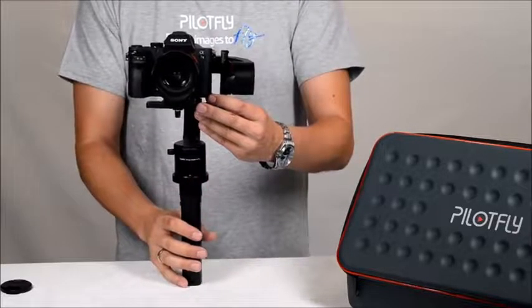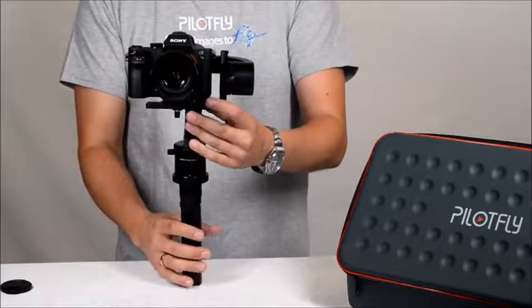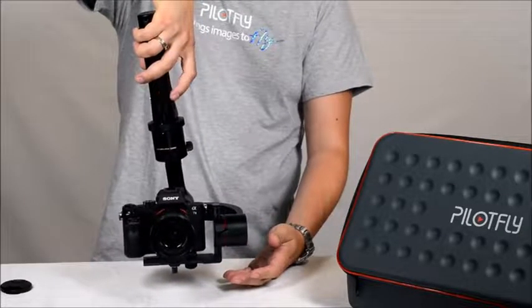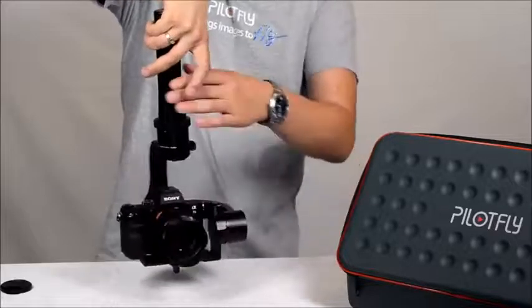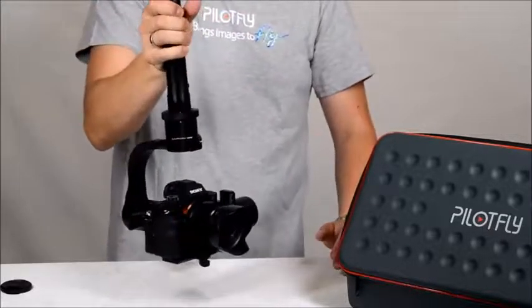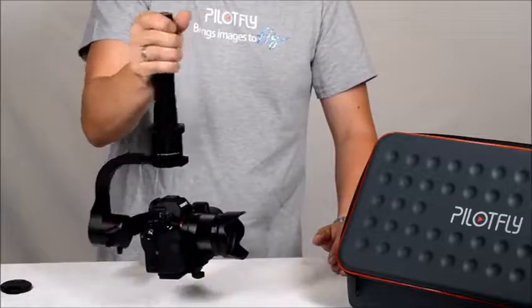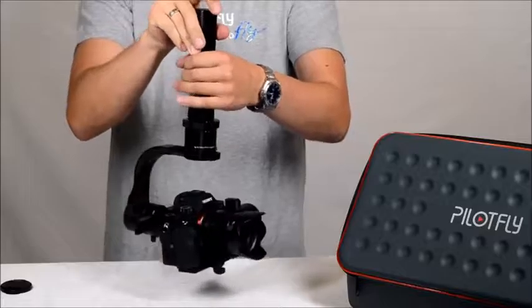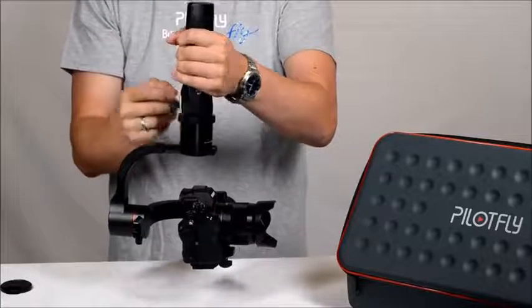You can also use the gimbal in inverted mode. Just flip around the handle, power on, and you can use the camera in inverted mode for a bottom view or any other condition. In inverted mode you can also change the modes — they are all working.